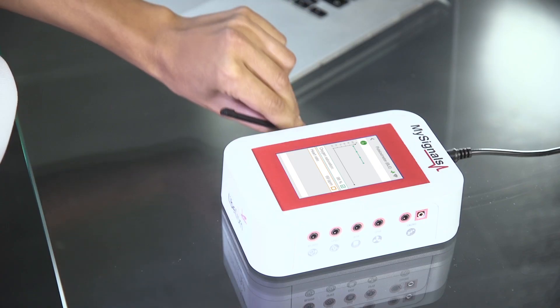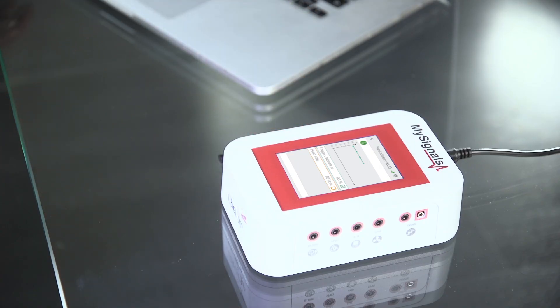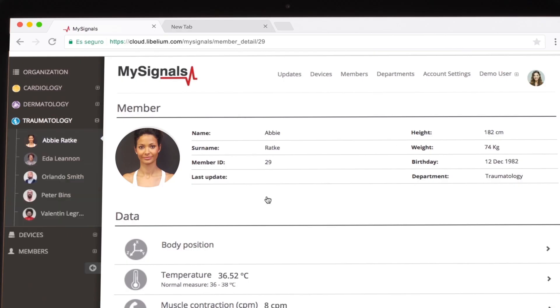Remember, you can also send the data to the cloud using the Wi-Fi mode and a standard access point, or send it to the app via Bluetooth.